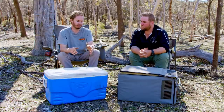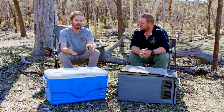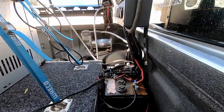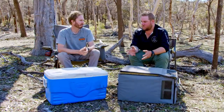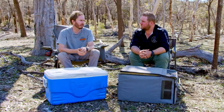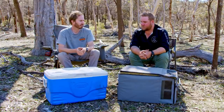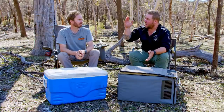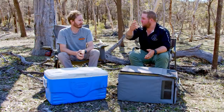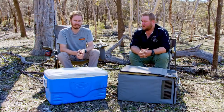Coming back to expense — it's not only a hundred dollar Esky versus a seven hundred dollar plus fridge. With the fridge you need a battery setup in your car, a whole second battery, chargers and wiring. Setting up a battery system costs about the same as the fridge again. Some fridges these days are twelve to thirteen hundred dollars and up, then you need a battery and sometimes an auto electrician — you end up two thousand dollars and onwards.